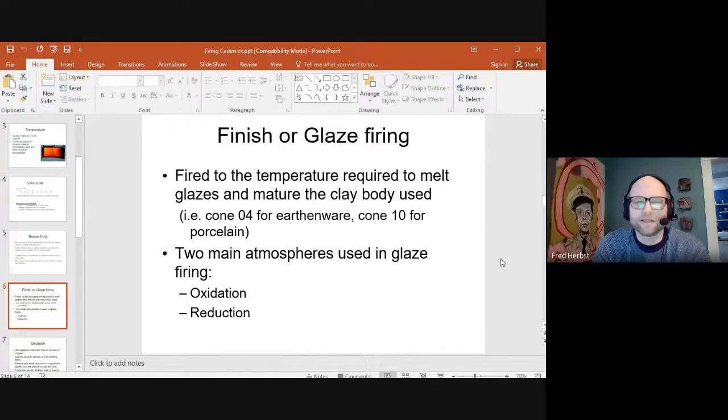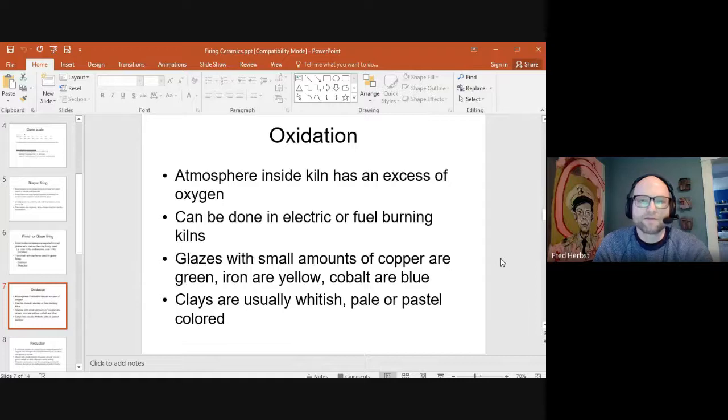There are also atmospheres inside the glaze firing — oxidation and reduction — which are really important concepts for how pieces are fired and finished. In an oxidation firing, you basically have a normal atmosphere with an excess of oxygen. This can be done in electric or fuel-burning kilns, though we wouldn't usually choose oxidation in our wood kiln. Electric kilns can only fire in oxidation, so our cone 6 firing is cone 6 oxidation.